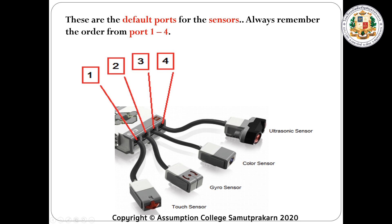Port one has the touch sensor. Port two has the gyro sensor. Port three has the color sensor. Port four has the ultrasonic sensor. These are the default ports for the sensors, but you can always connect the sensors in different ports if you want to. It will be a lot easier if you follow this default assignment.